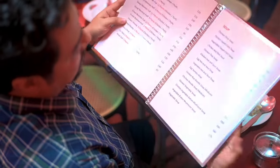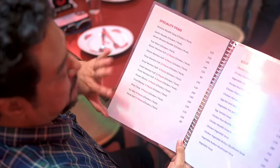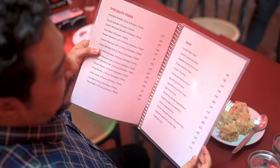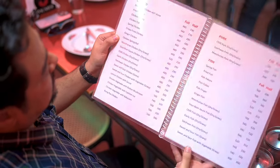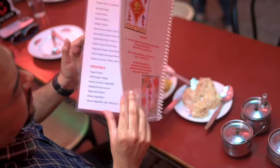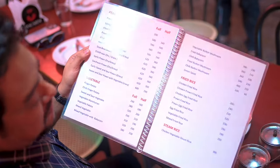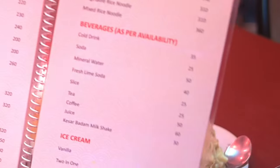This is the menu. The first page mentions the speciality items — these are all breakfast items. So we're going to be trying out some of the signatures from here. The regular items include soup, different items of chicken, pork, fish, prawns, vegetables, as well as your staples. You have fried rice, steamed rice, chowmen, chopsy, and rice noodles. Beverages and ice noodles as well. You can always pause the screen and check out the prices.